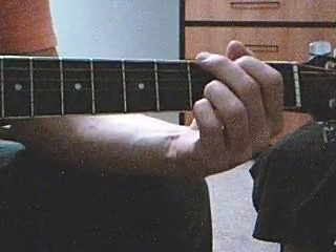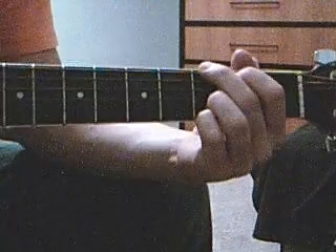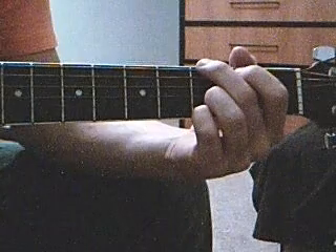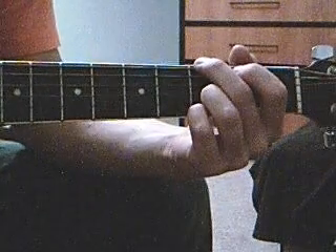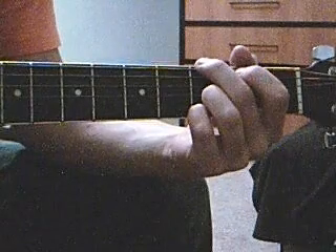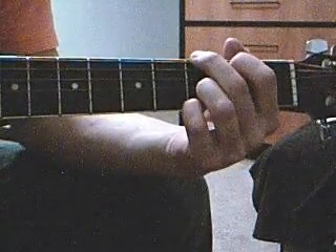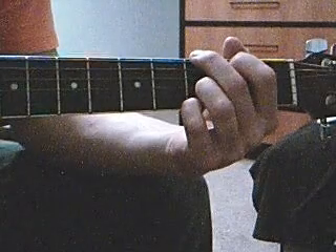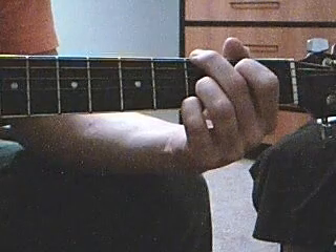When you start out, go ahead and keep your index finger off because you won't need it right off the bat. So you go top string, fifth string open, hammer on open third — or open fourth, I'm sorry — from the top.